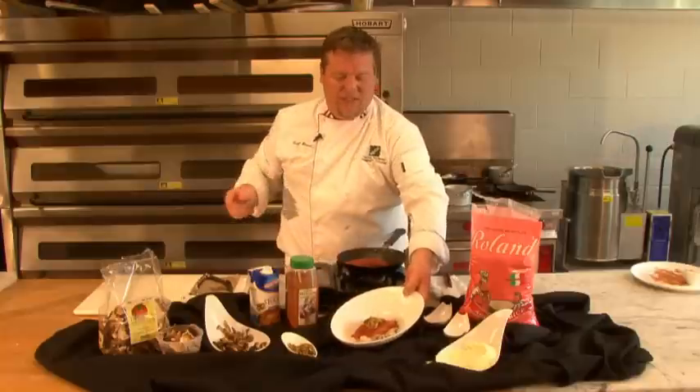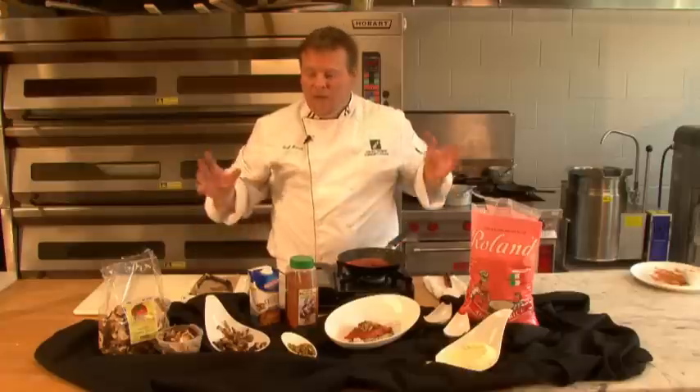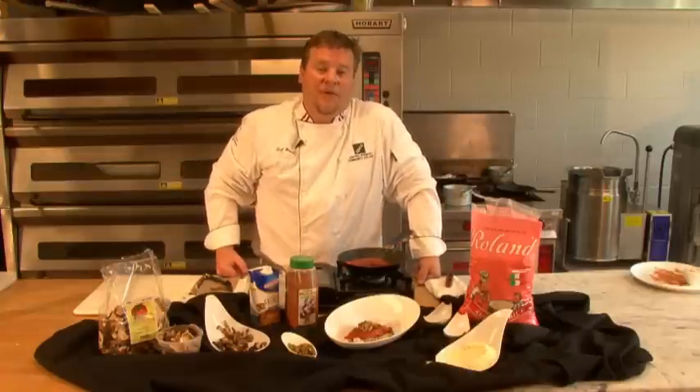So there we have it — a nice, beautiful bronzed salmon with a little bit of wild mushroom risotto, brought to you today by the products available at Tropical Nut and Fruit. Let us know how we can help. Thank you and have a great day.